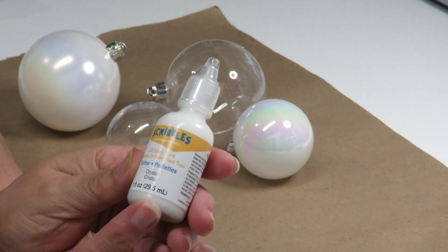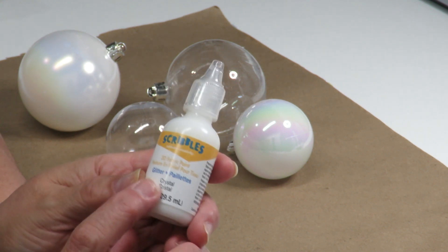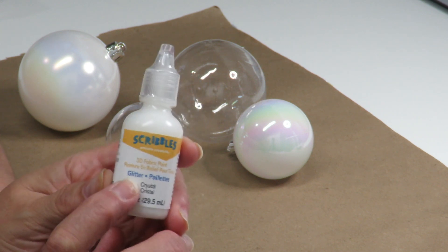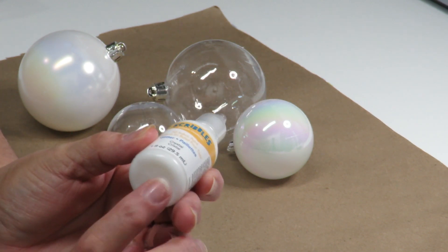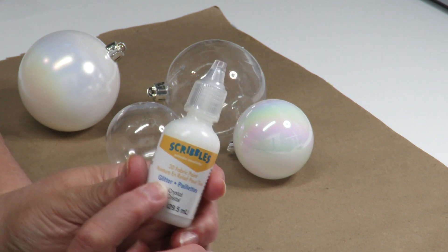To decorate my ornament balls I'm going to be using this Scribbles fabric paint — it's a 3D fabric paint and it comes in glitter. The white you see here is the glue, so it should dry clear and then all we see is glitter.